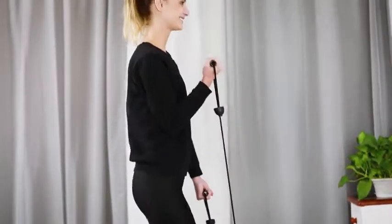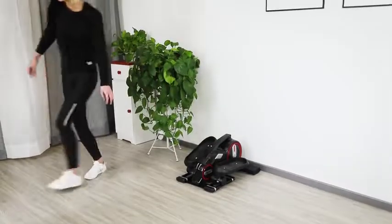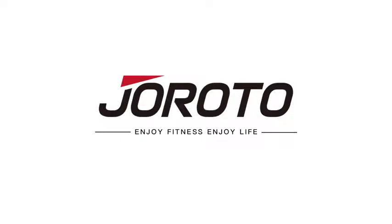With its small body, you can move it easily. It is unplugged, so you can do exercise anywhere and anytime. Enjoy fitness and enjoy life. Let's start with Geroto ME-15 Mini Elliptical. Thank you for watching.